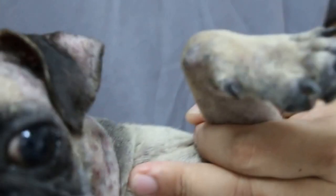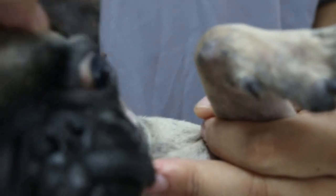At the beginning it was like this. The ears are inflamed.